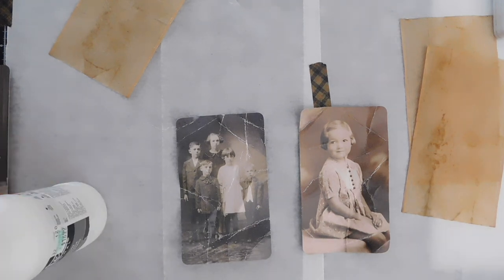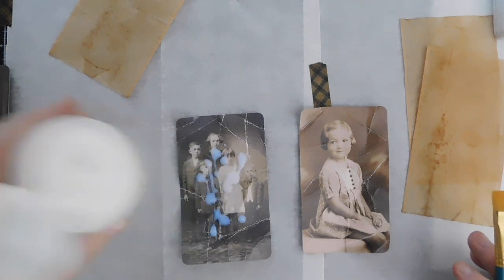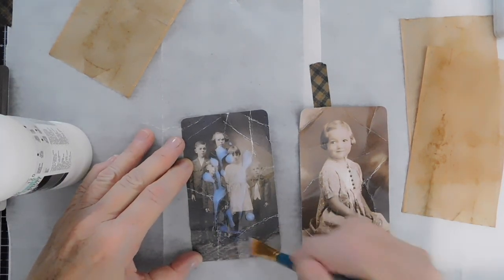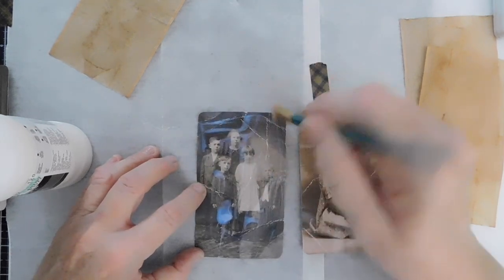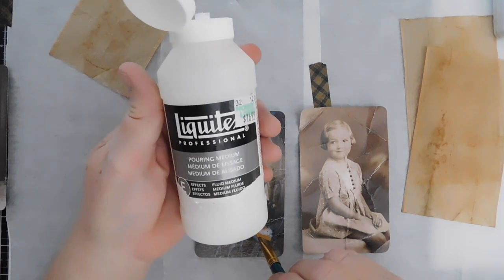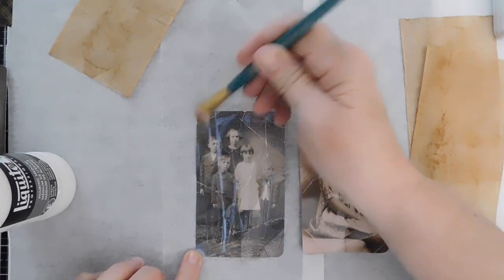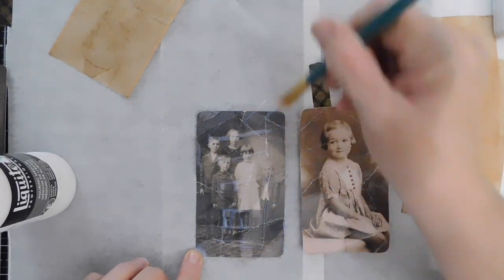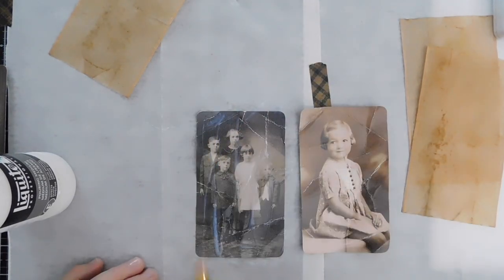I'm sure they put them on sale in the paint department now that they've gotten rid of those 40% coupons, so maybe they run 50% off in the paints department. Anyway, I'm just taking that Liquitex pouring medium and being generous with it. I kind of sometimes pull these little edges off, and the ones I have just fit perfectly. If you have a little brayer you could use that. Then I just take this and add another coat on top - just add another little coat of medium.